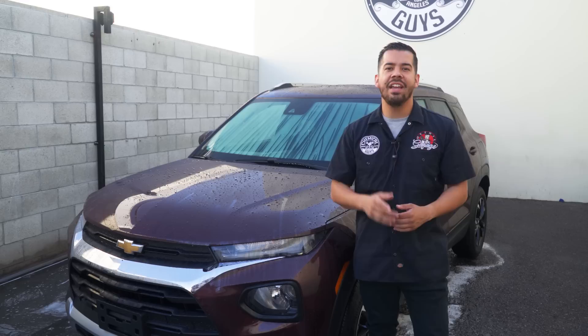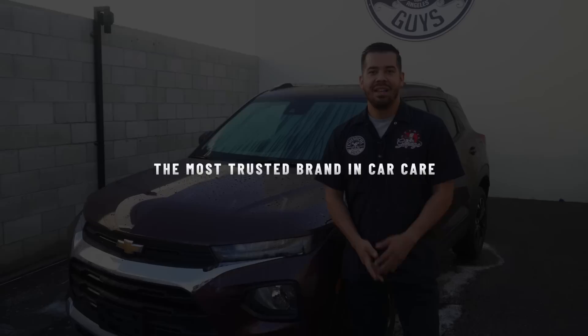Hey, what's up Chemical Guys family? Today we're going to be sharing with you guys our top five tips for drying your ride, so that you achieve that perfect streak-free shine every single time. Let's go ahead and get started.